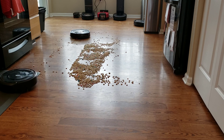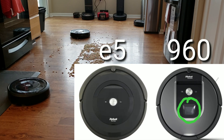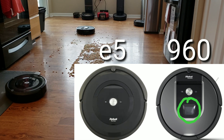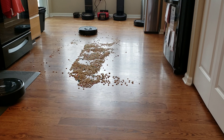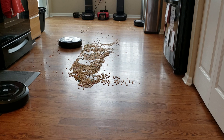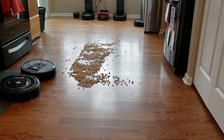The easiest way to distinguish the robots is the 960 will have a camera on top — kind of like on the i7 and Roomba S9 — whereas the E5 has a sleek black finish with no camera; it's just a random navigating robot using iAdapt 1.0. But for small areas like this, the E5 really shines and does well going over the area more than once.